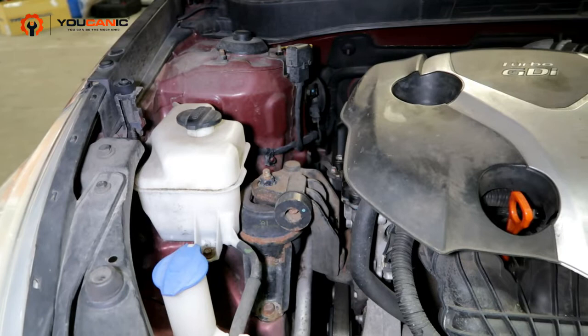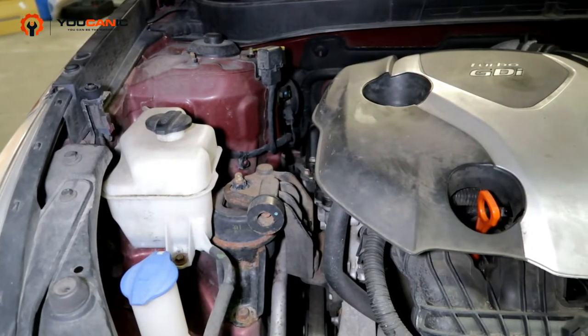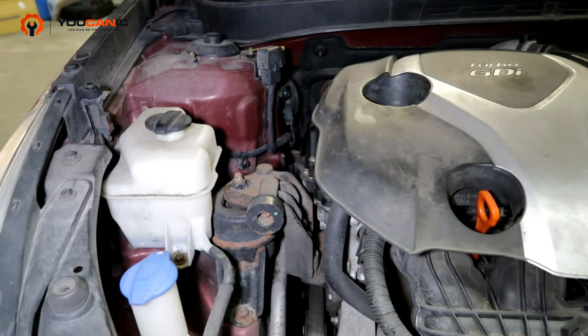Welcome to Youcanic. Today we're going to go over the process of checking your radiator fluid and adding radiator fluid.